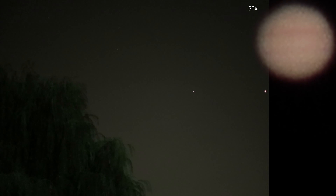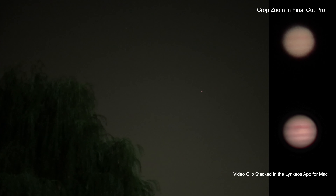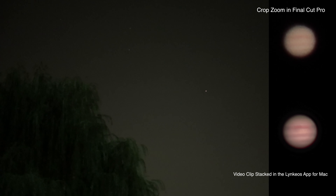Anyway, let's head on over to Saturn. I might have to move though, because where I set up, the tree might be in the way. We'll find out here shortly.